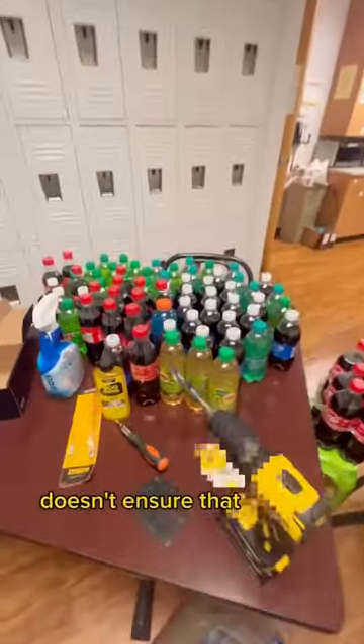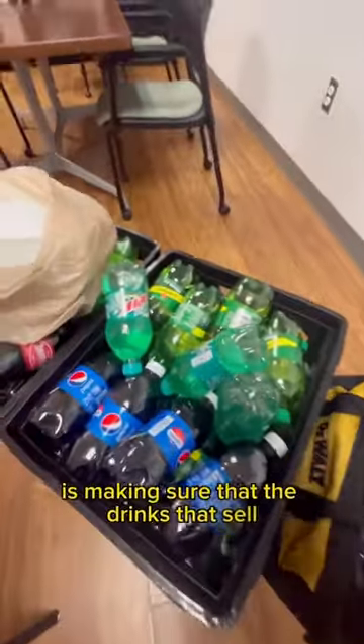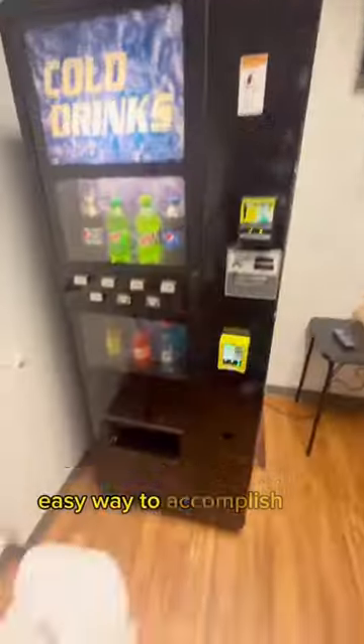Just being able to make all the money in the world doesn't ensure that you will. The second part to this is making sure that the drinks that sell are in this vending machine. An easy way to accomplish this is just by taking requests at this location. Now that we had the drinks taken care of, we got to get this machine back in pristine shape.